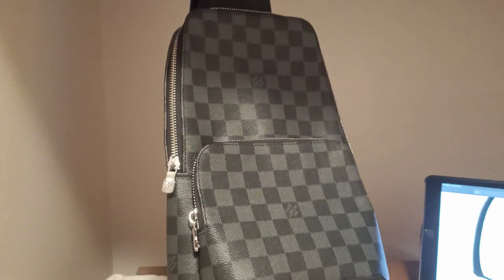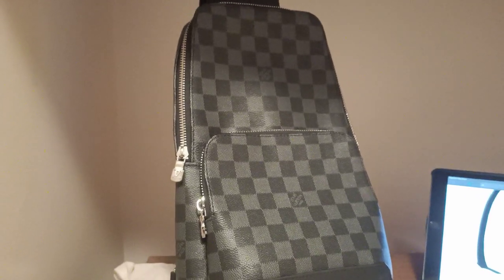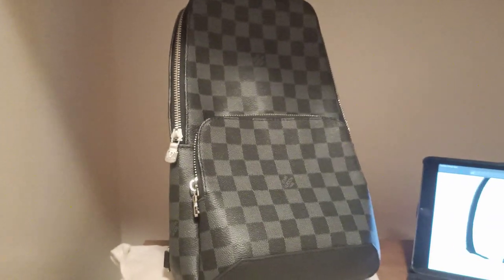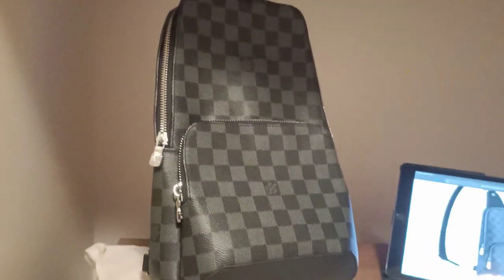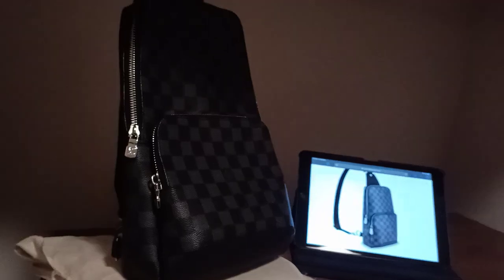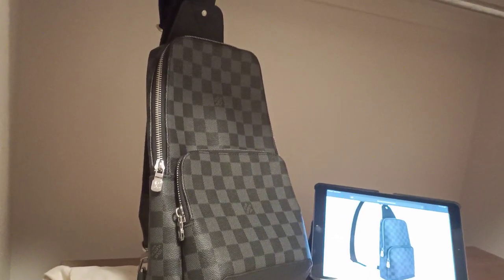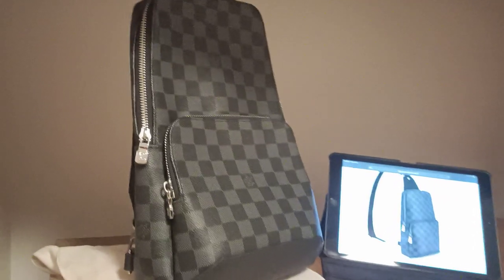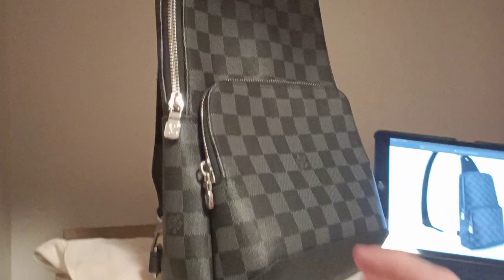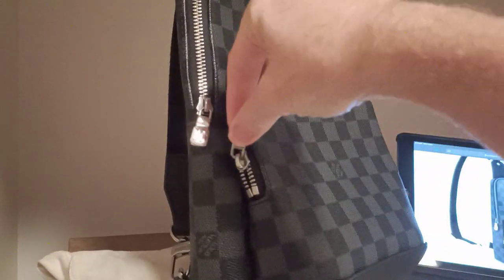Because of the zipper issue, I asked for a $20 USD partial refund on DHgate, which they allow, and the seller agreed to it. After that I was quite happy — I'd only spent around $65 USD, about $80 Australian. Then I checked in store and noticed another minute detail.